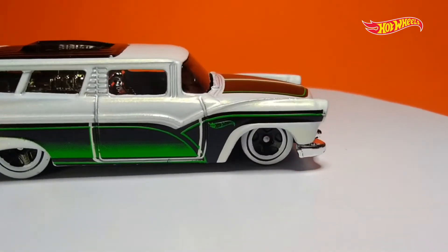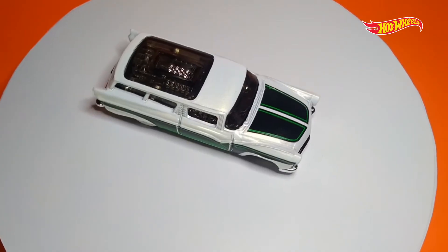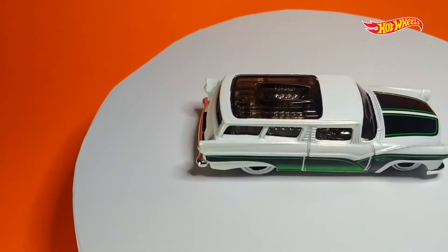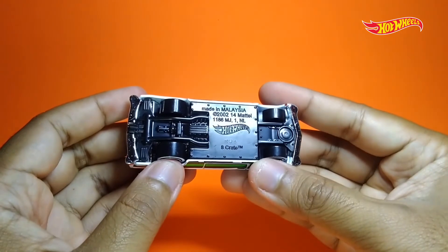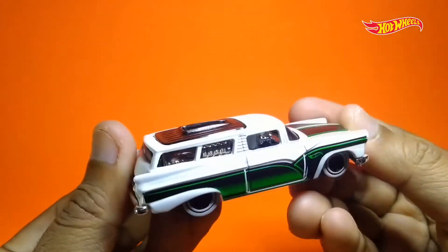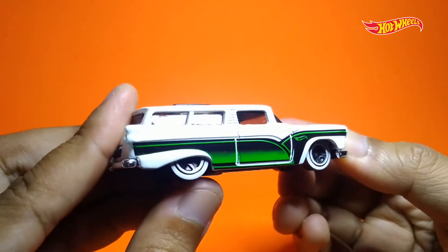Meskipun lagi-lagi minim detail di lampu depan dan belakang, tapi ada yang saya suka, yaitu detail tempat plat nomernya yang nampak jelas banget dari belakang. Untuk bagian bawah, si 8th Grade ini memakai material plastik dengan warna hitam, lengkap dengan keterangan di bawahnya seperti biasa. Dan ini bagian yang paling saya suka dari si 8th Grade, yaitu ketepatan pemilihan velg-nya.